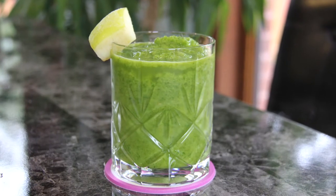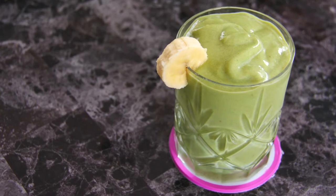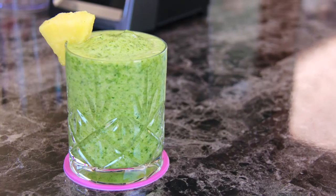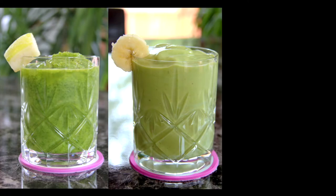Hello there everybody! In today's video I will be showing you guys three different ways to make a refreshing and detoxifying green smoothie. With so many options there's bound to be one that you'll love, so let's get started.